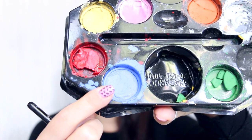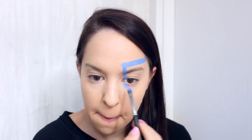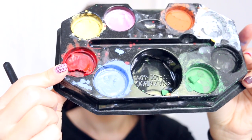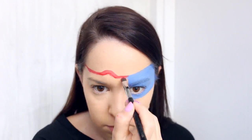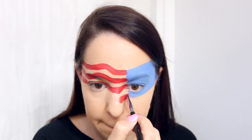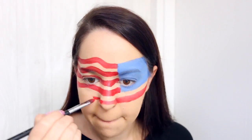Firstly, I'm taking my blue face paint from Snazzeroo and I'm drawing a rectangle over one side of my face, covering one of my eyes, and then I'm filling that in using that blue face paint as well. Then I'm taking my red face paint also from Snazzeroo and I'm drawing lines reaching from the blue rectangle to the other side of my face, drawing a little bump in the line which is going to be where our flag is waving. Once I've taken these to the bottom of the blue rectangle, I'm also adding three more underneath it as well.